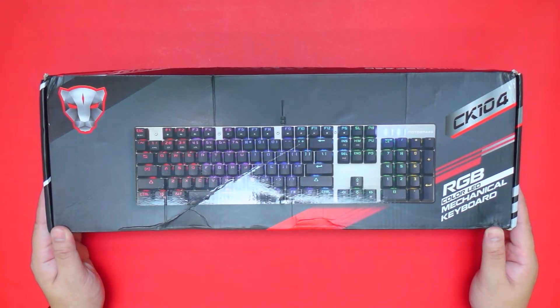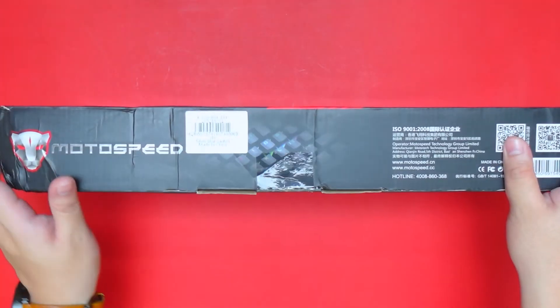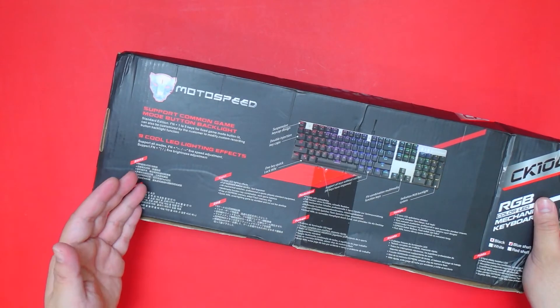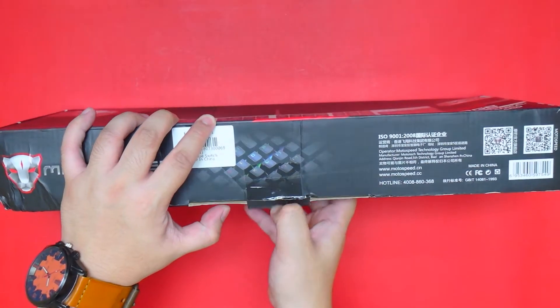Welcome back guys. I have here the MotoSpeed CK104 mechanical keyboard. This is the silver version with blue switch, and at the back of the box we have some information about the product that we're going to discuss later. So let's see what comes in the box.